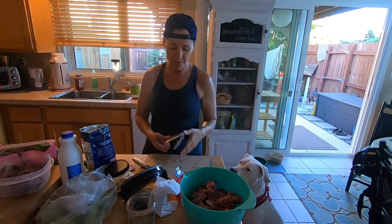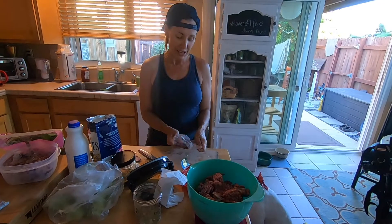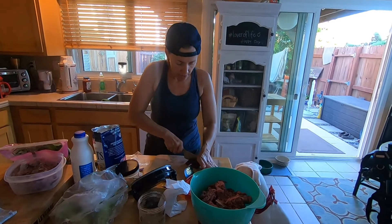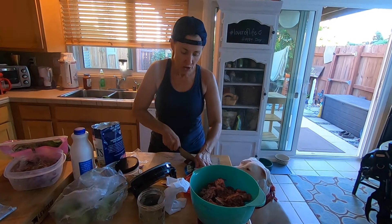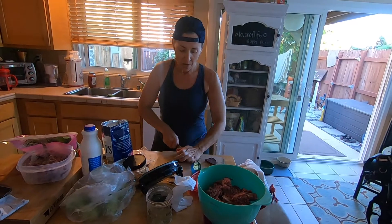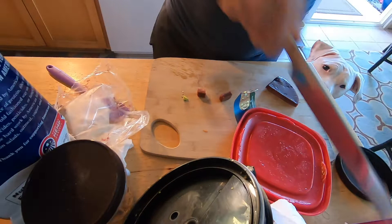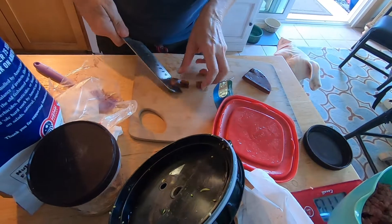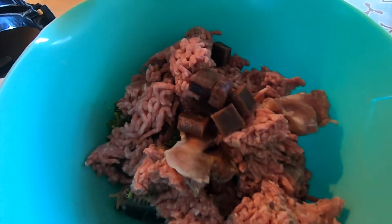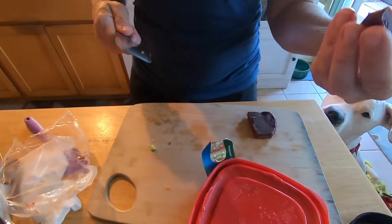Normally this is an even faster process because I'm not used to making a video and talking while I do this. So even though this is going by rather quickly, it'll go by quicker when you're not making a video. Next we have beef liver — this is going to end up being an ounce of beef liver. I keep that in the freezer as well, so it comes out as little cubes.